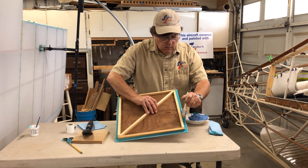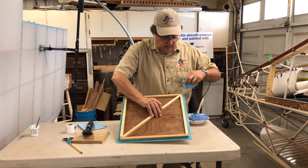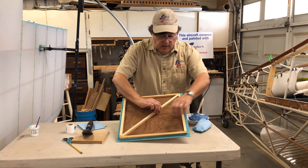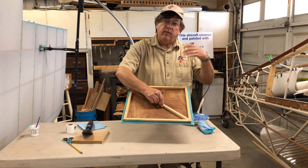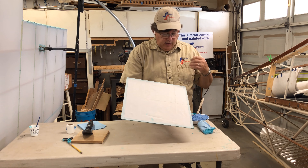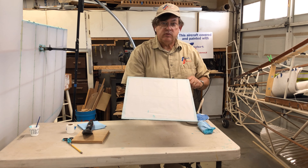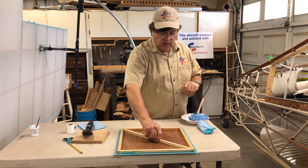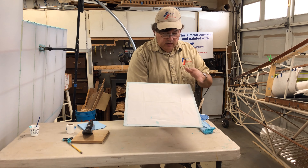Before we shrink the other side — and this would be true on a wood panel or an open metal frame like an elevator or horizontal stabilizer — I want this to dry really well before I go ahead and shrink the other side. I'm going to let this sit; this would be a good point to go eat lunch, take a break, or often I like to end at this point and come back the next day. It'll probably take about 20 to 30 minutes to dry. Then I can do the final shrinking and bond the fabric to the surface of the plywood.